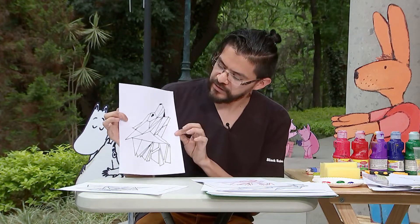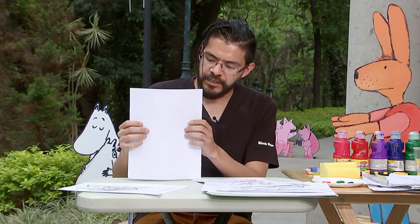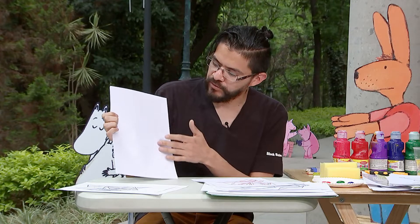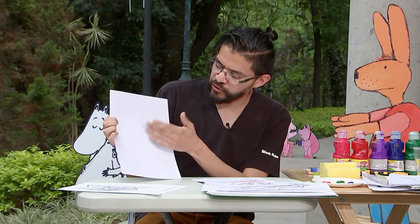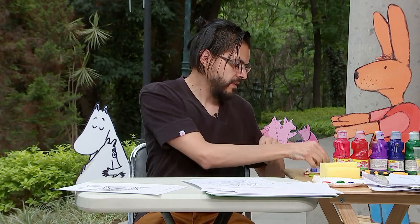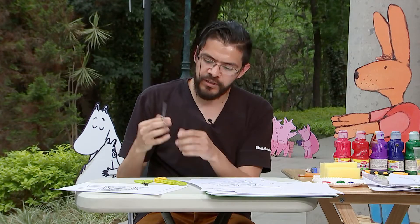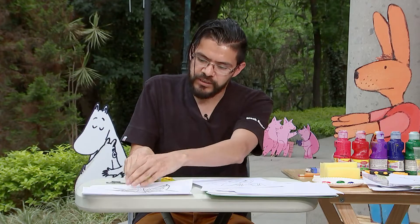Lo que vamos a hacer es, ya que seleccionamos una figura, al principio recomiendo trabajar calcando la imagen para que vayamos aprendiendo. Posteriormente, ya con la práctica, podemos realizar nuestros propios dibujos. Una vez que ya tenemos nuestra imagen, vamos a recortar. Para ello vamos a utilizar cúter o tijeras. También recomiendo que si tienen tijeras más pequeñitas con punta, nos sirven mejor para recortar detalles pequeños, pero con las normales también podemos trabajar perfectamente.